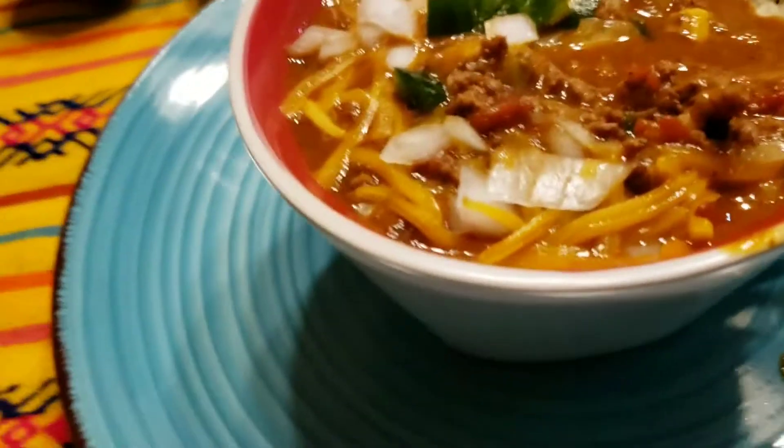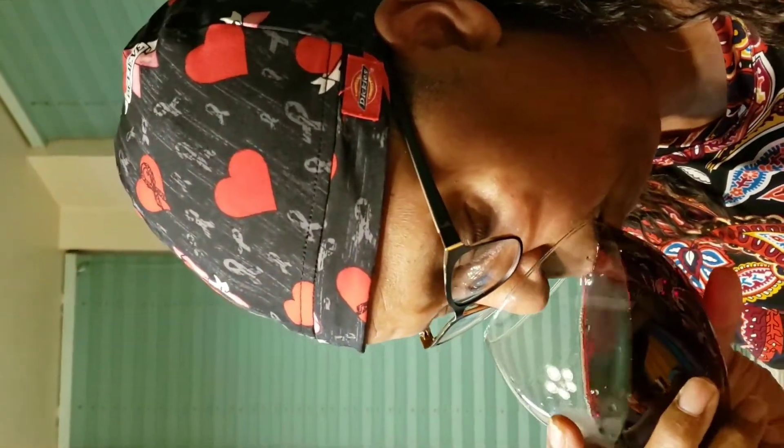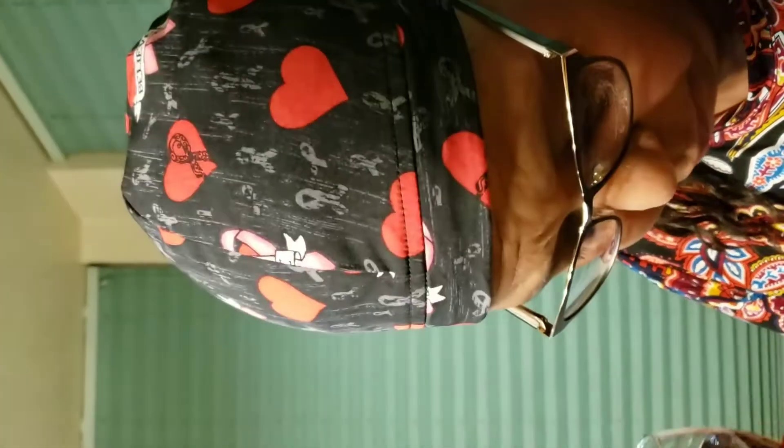Hopefully I can aim the camera right. Hi guys, this is the cook behind it! I hope you guys try this recipe. Yeah, I am a nurse, and this recipe is a hit.